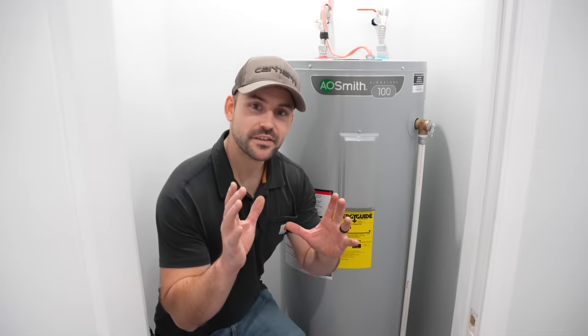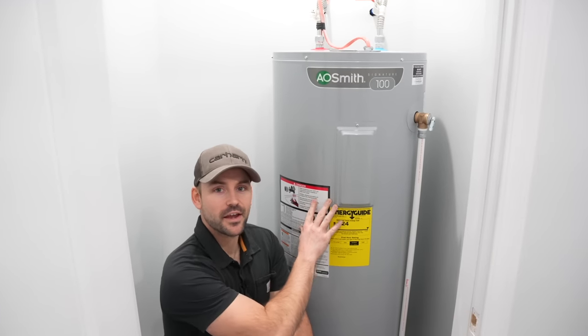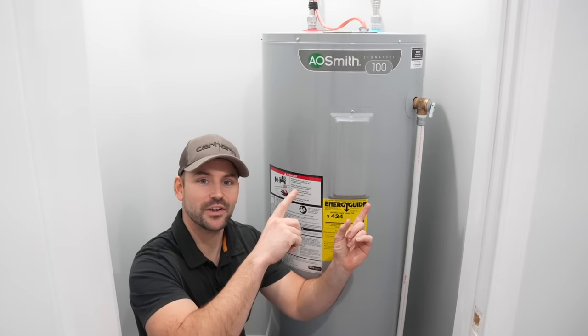If you'd like to see how to install a hot water tank, check out that video — it'll help you out.